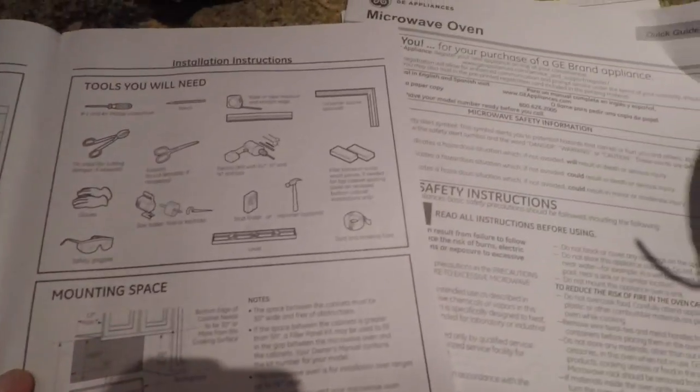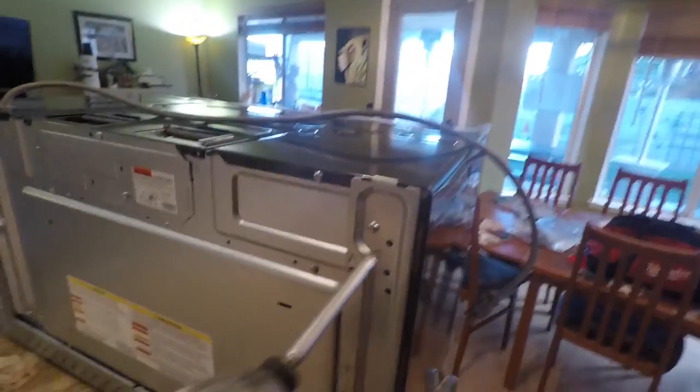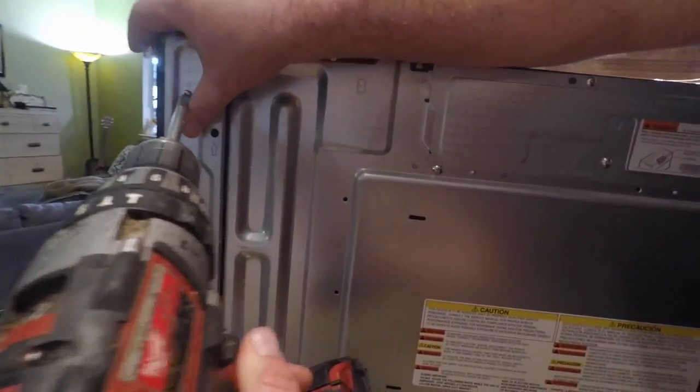Safety glasses — what you'll need. Drill, all this stuff. I have it all. You have to remove the bracket in the back. One screw here. Use your retaining screws to keep the bracket on — for shipping only.